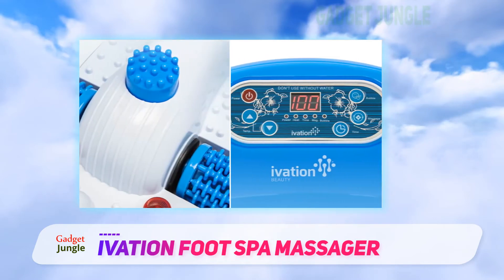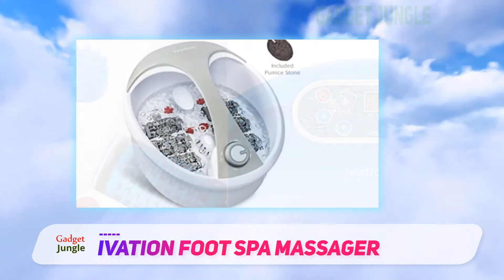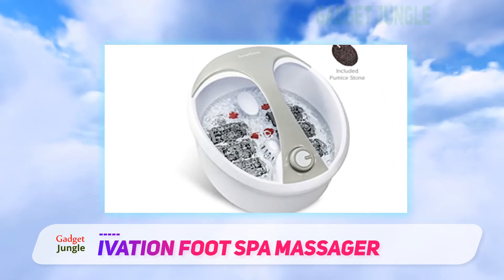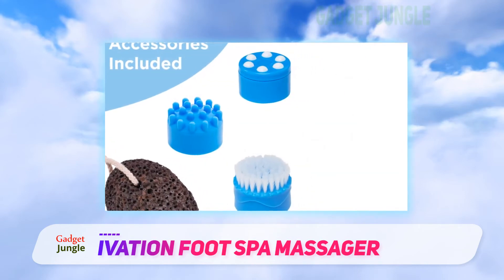You can even throw in bath salts and essential oils into this foot spa and rest easy, knowing they won't mess up the foot spa in any way. In fact, had it not been for the lower quality massage and pedicure experience the Ivation Foot Spa provides, choosing the Asivivy Foot Spa as the best might have been very difficult indeed.